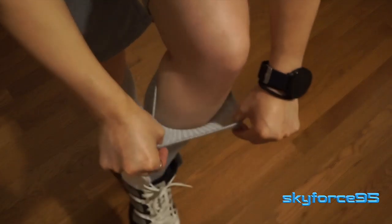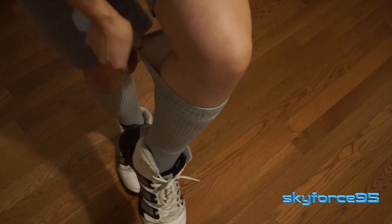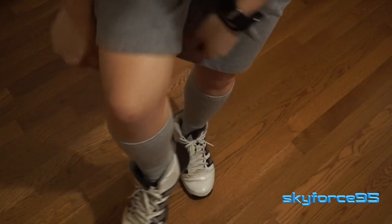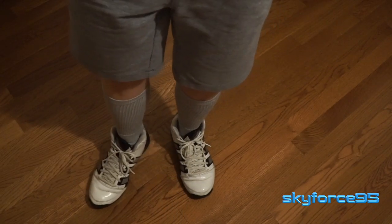I also feel that the cuff is a little bit on the narrow side. It doesn't leave any marks on my legs, but I feel like it could be a little bit wider for people who are taller and would have a little bit wider calves than I do.